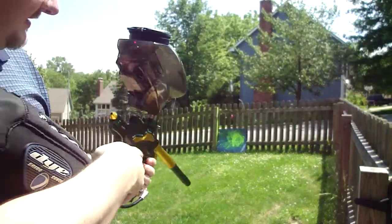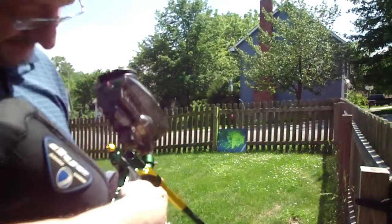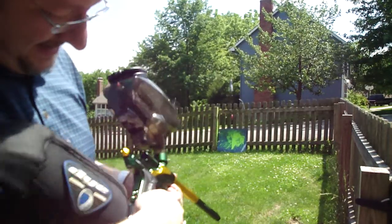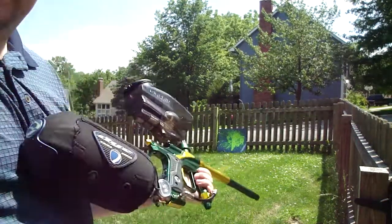Oh, pretty nice. Not a drop in the barrel. Didn't break any. Nice stream for semi on first time shooting it. Probably wasn't real fast, but again, first try. See what you guys think. Later.